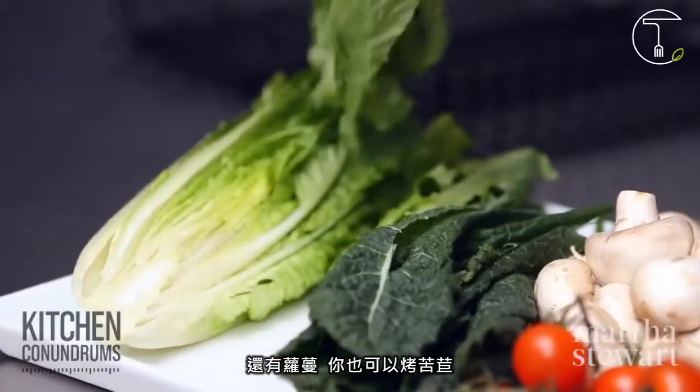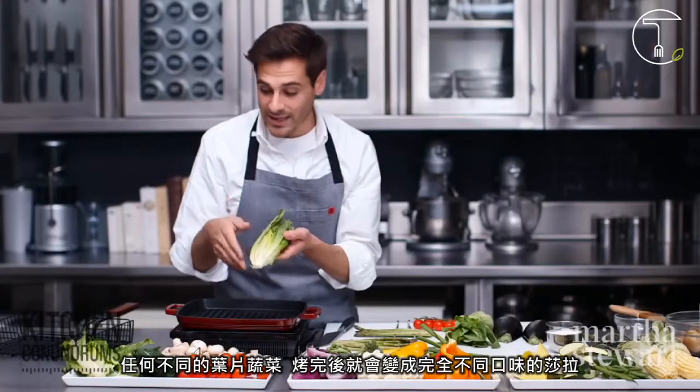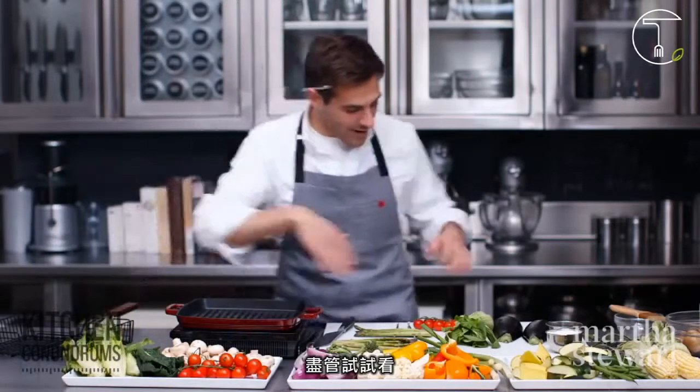Romaine — well, you could also grill endive, any leafy green, and it becomes a different type of salad. So give it a try.